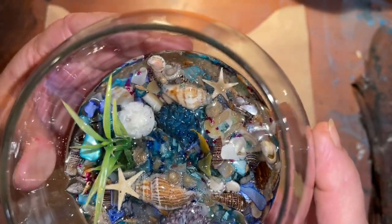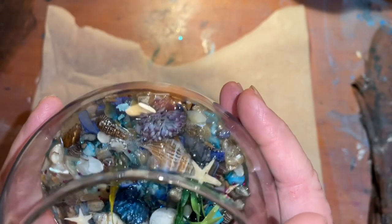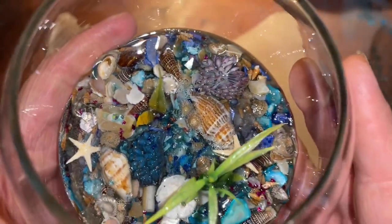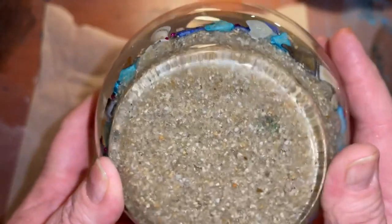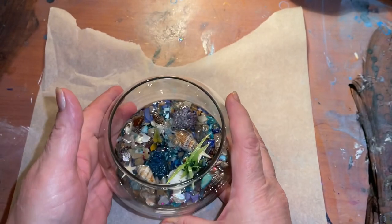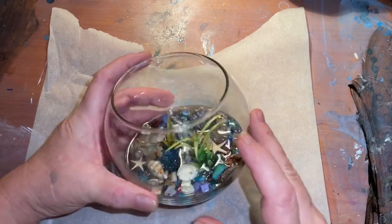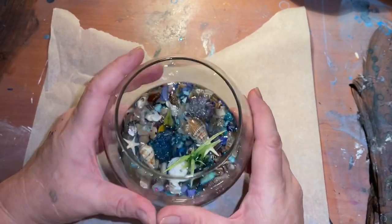Yes, starfish, natural shells crunched up, blue and silver glitter too, but you have to really look hard. Anyway, I went ahead and put some plants and sand first, of course, then all the little fun stuff. What I'm going to be doing is the deep pour resin from the epoxy resin store and just filling it up — not all the way, probably just about right here — just to make it look like a legit sort of fishbowl.